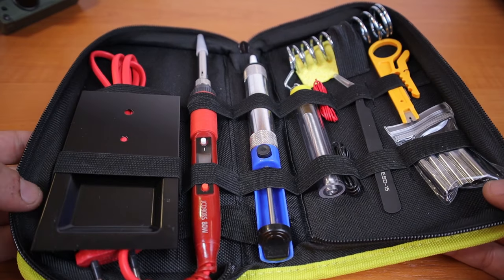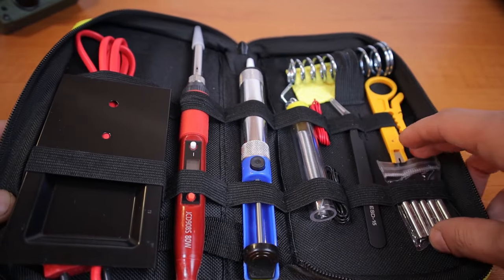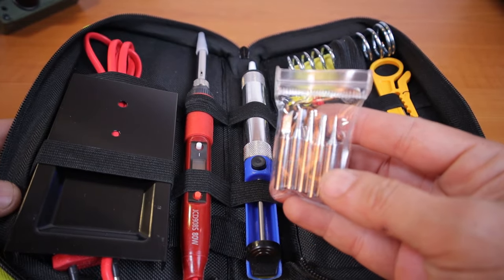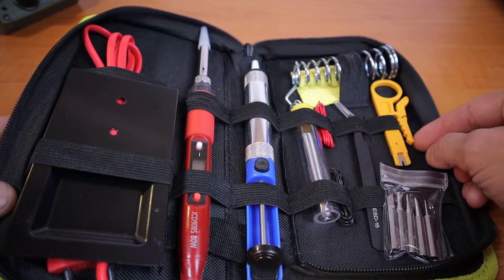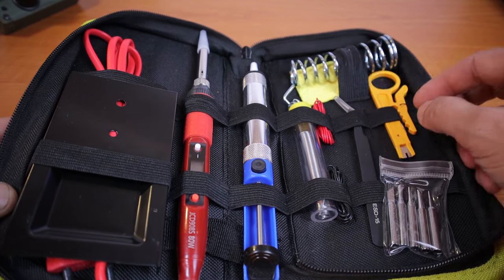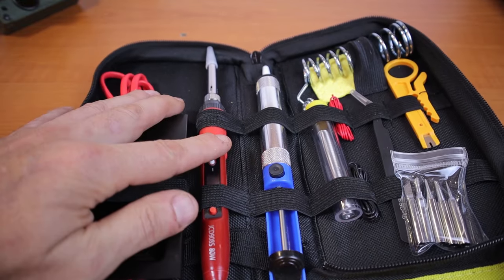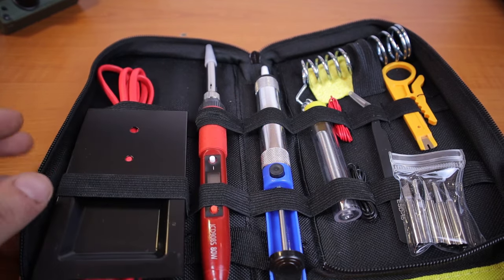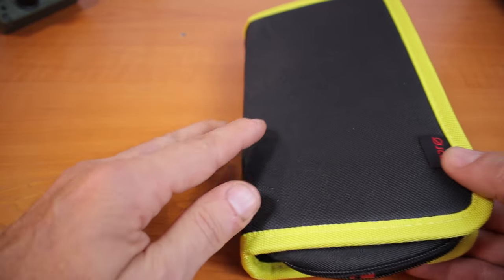On first look it looks really nice. We have a bunch of accessories here - it turns out I have more tips for the soldering iron, which is perfect because I did not have something like this until now. Some tweezers, I believe this one is for cables to remove the insulation, and this is the soldering iron holder, together with the soldering iron itself, some solder, and a solder pump. Very nice, beautiful package.